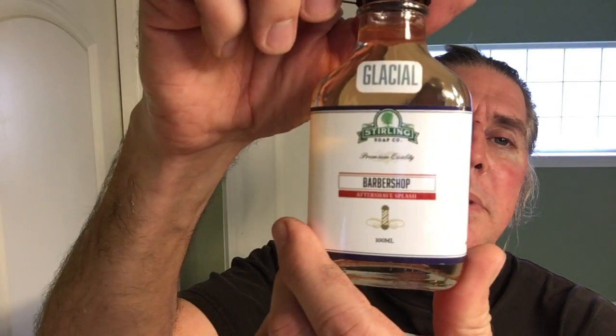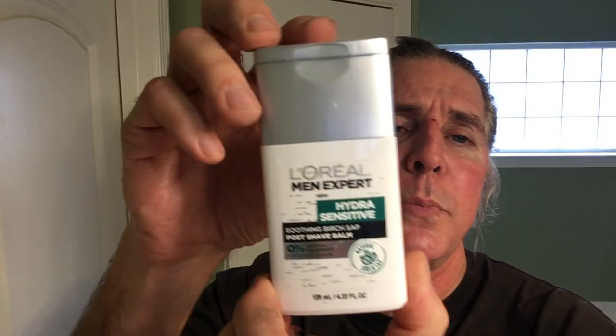Let's go ahead and take this Sterling Soap Barber Scented Glacial Aftershave Splash here. I like the vanilla type smell to it — very nice. And this L'Oreal Men Expert Birch Sap Aftershave Balm. Put a little bit of that on there, just like so. Revitalize and re-moisturize that face.